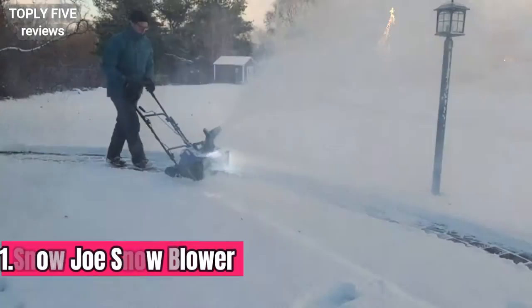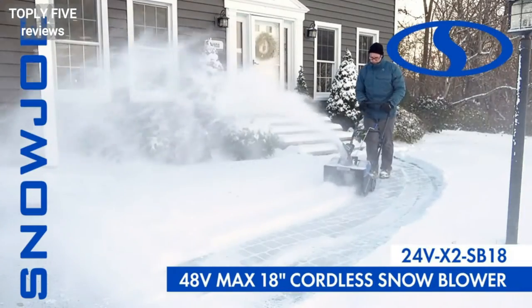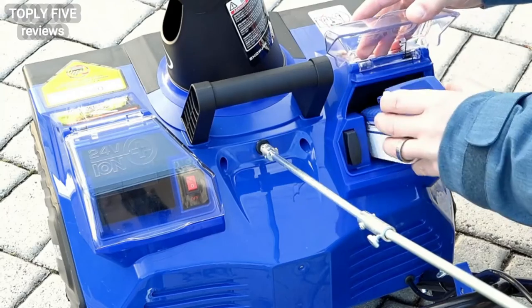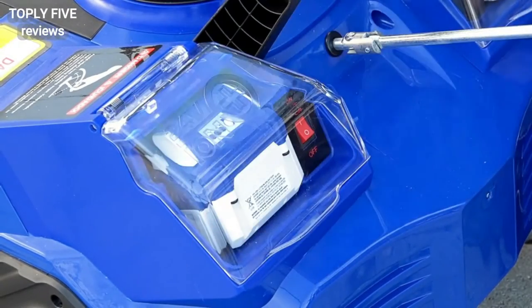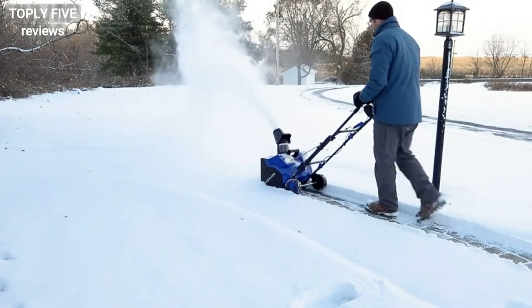The latest revolution in snow clearing technology meets the cutting edge of cordless innovation with the Snowjo 48-volt 18-inch cordless snow blower. Powered by Snowjo's exclusive ION Plus 24-volt lithium-ion battery system, the two included 4-amp-hour batteries provide up to 30 minutes of rechargeable runtime with zero carbon emissions for cleaner air.